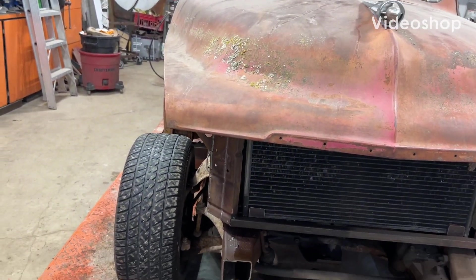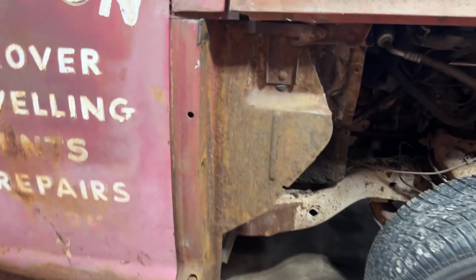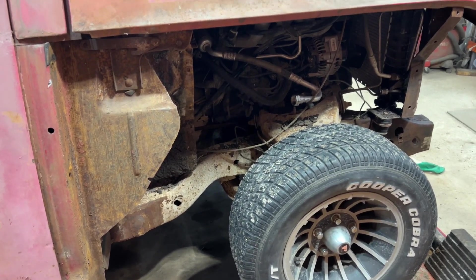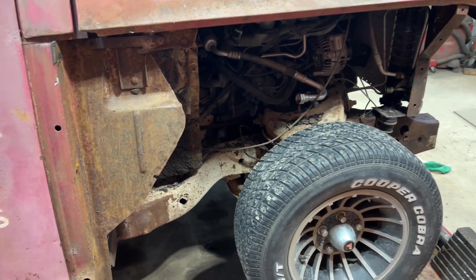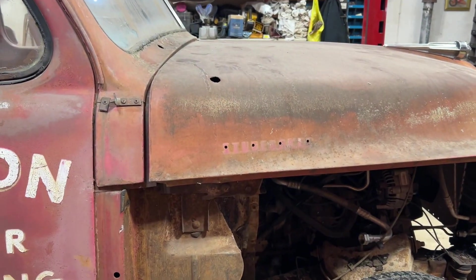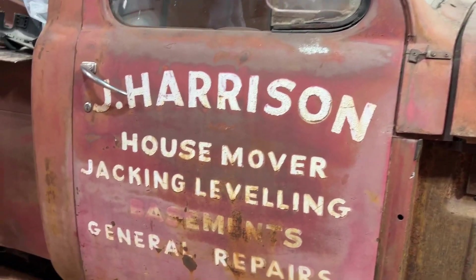It's Studebaker Saturday. Fenders are off. I plan on patching and clearancing for the heater housing, but not yet. I want to lift the cab and box first, and I've got to finish welding some stuff on the box on the underside.